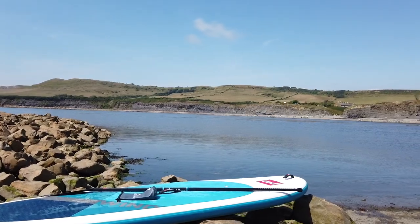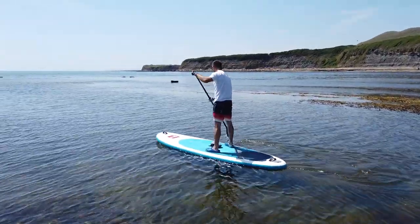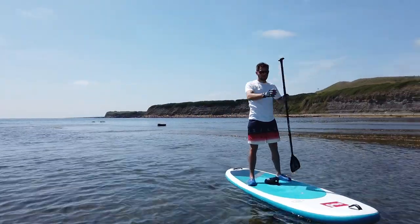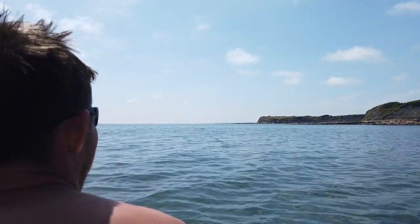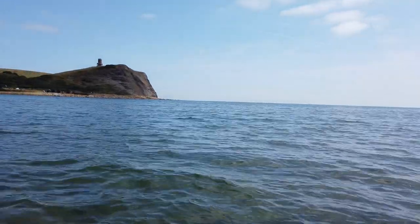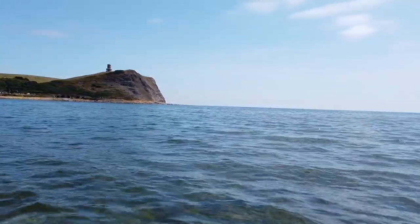I think I might get the paddleboard out because it's so beautiful. I've paddled over here with Jessica on the bow. Mike is enjoying it too - really pretty out here. We've just spotted something interesting.